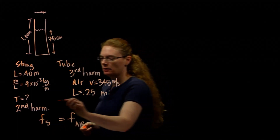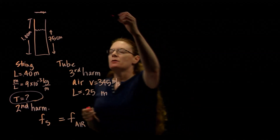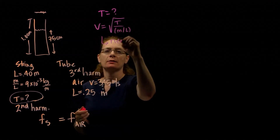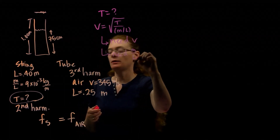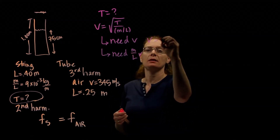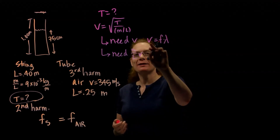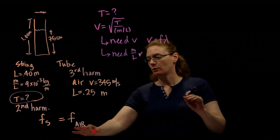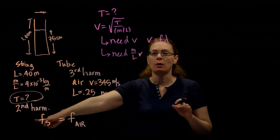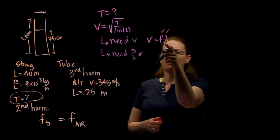We're looking for the tension. Tension on a string — we have an equation that deals with that. We would need the velocity on the string and the mass per unit length. We're given the mass per unit length, so that's taken care of. We need the velocity. The other equation we have for velocity is frequency times wavelength. The frequency is going to be the same as the frequency in air, so if we can figure out the frequency from the tube, we'll know the frequency on the string. The wavelength we can figure out because we know how long the string is and we know it's in its second harmonic.